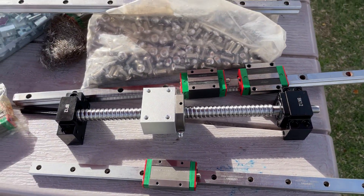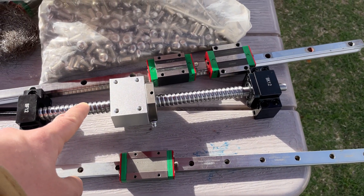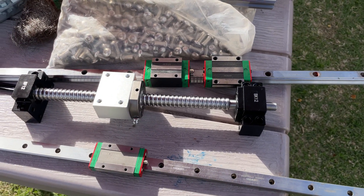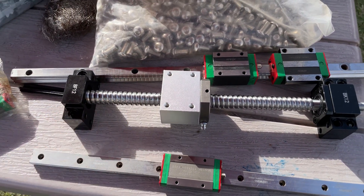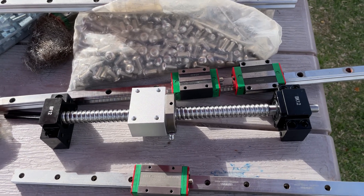For cost reasons you may want to start with Chinese ball screws and have everything compatible with the Japanese version when you get there. Get the ball rolling, get your designs CAD modeled. I may not go with the 16 mm — I may step up to 20 mm or 25 mm, because at 1,200 mm this can deflect. I'm building it with upgradability in mind and backwards compatibility.